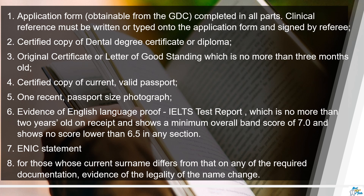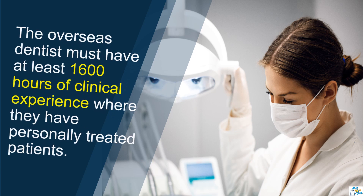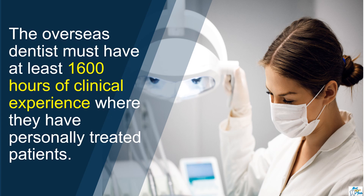If there is any difference or change in your surname — like usually after marriage — you need to submit your marriage certificate. All certified documents that you are submitting should be attested by a solicitor or notary. Finally, the overseas dentist must make sure that they have at least 1,600 hours of clinical experience where they have personally treated patients. This could be during your dental degree, post-qualification experience, or a combination of both, but it cannot include time observing or assisting other dentists.